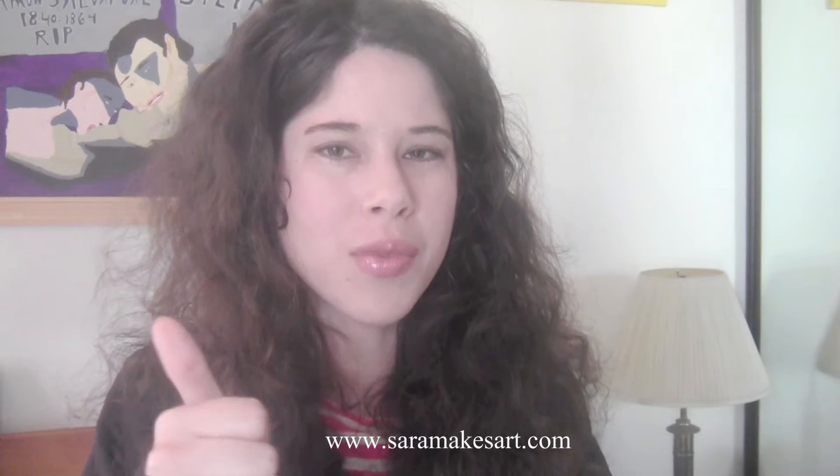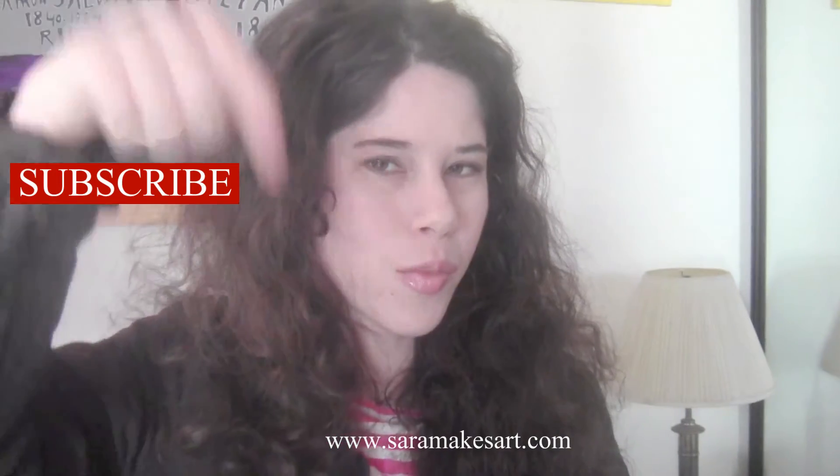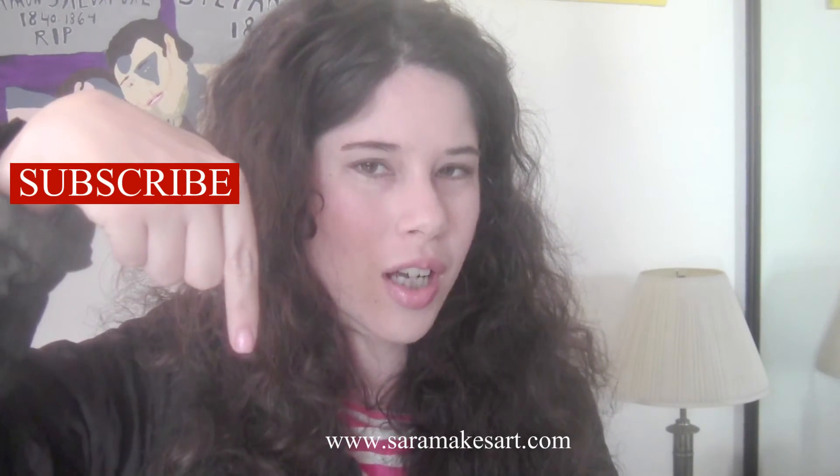Thank you so much for watching. Next week I'm going to have a video about one of the reasons I've come up with for why I do art in the first place. If you enjoyed this, give it a thumbs up, subscribe, follow me on my social networks, which are linked down below, and I'll see you next week. Goodbye!